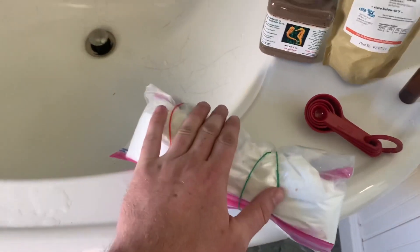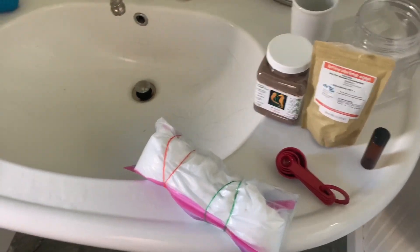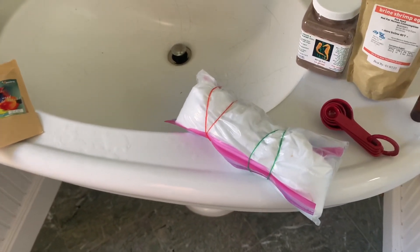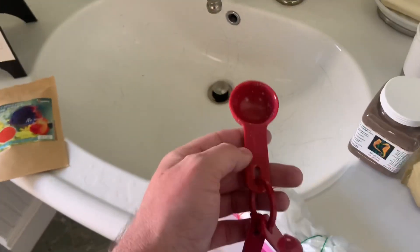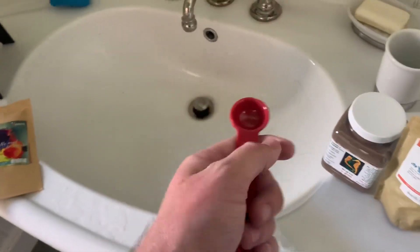I personally like to use the salt I use for my saltwater tanks. It's a little more expensive than some other salts, but it seems to work the best for me. It's really not that expensive and you barely use any. So with my measuring spoons, and as I said it's super easy with this hatchery — you just use one tablespoon of salt and then the amount of cysts you want, anywhere from a small amount up to one teaspoon.